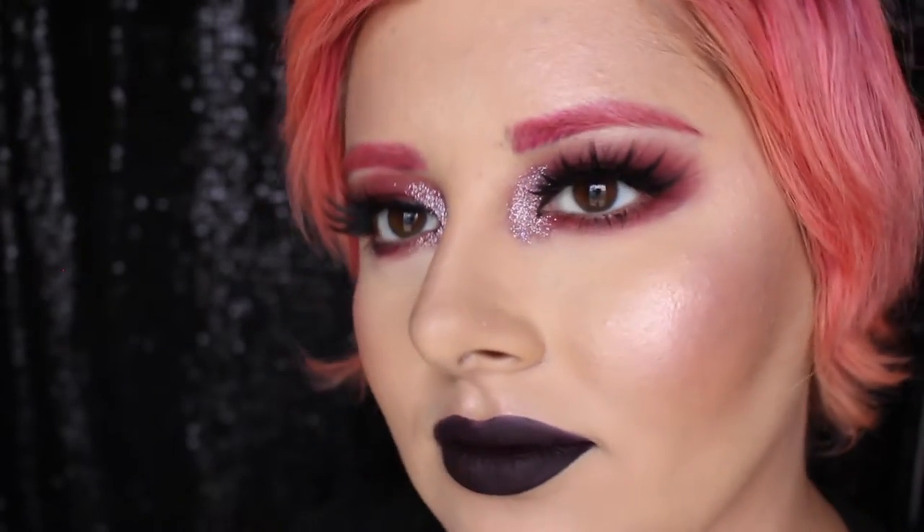Hey guys! Today I'm going to be showing you how to get this grungy, sparkly, glitter smoky eye for Valentine's Day or anti-Valentine's Day. Let's get started!